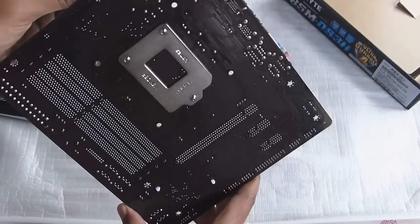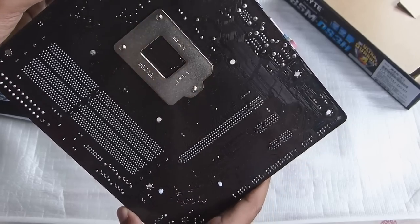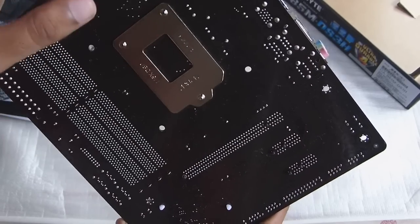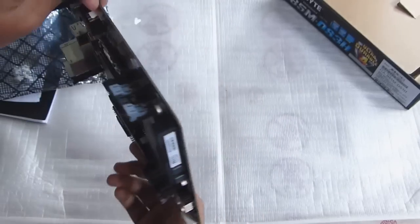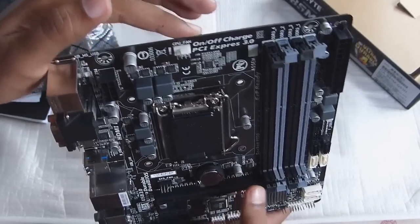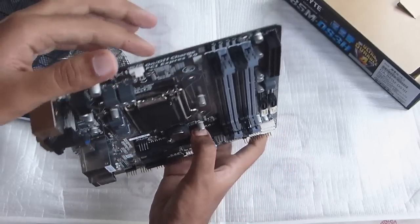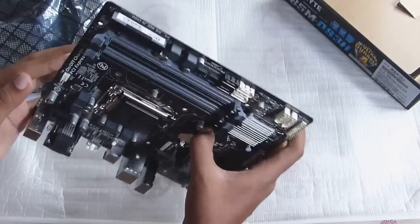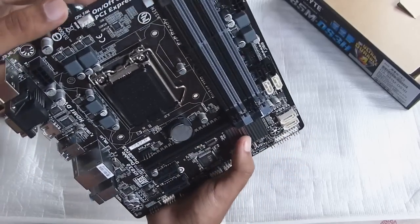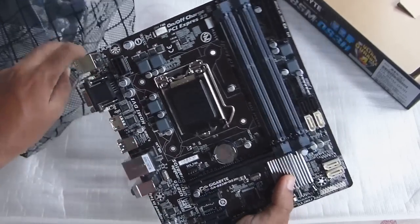On the back of the board it's really nice — the board is black in color but all the linings are in dark brown. It's a really good, high-quality motherboard and it just retails for about 5,100 rupees, so that's a really good price for what you're getting. That was my unboxing of this motherboard.